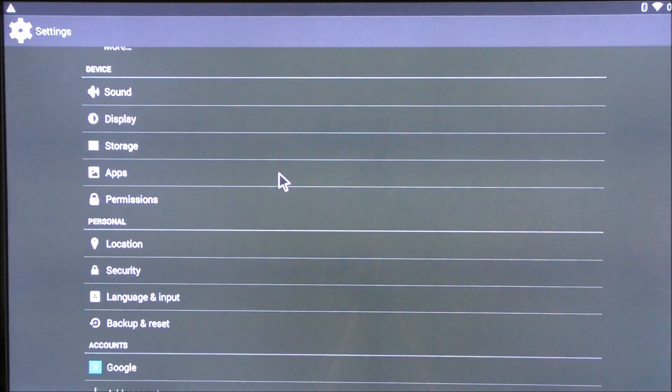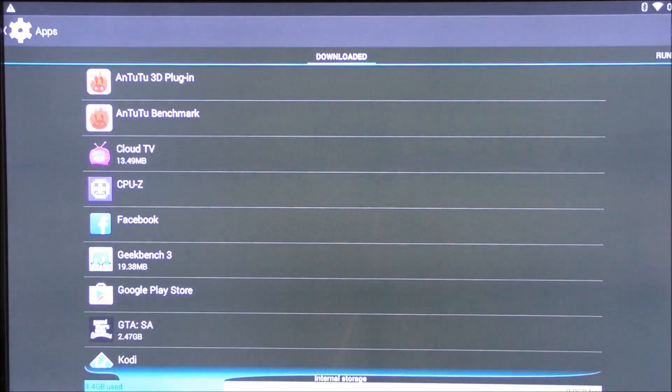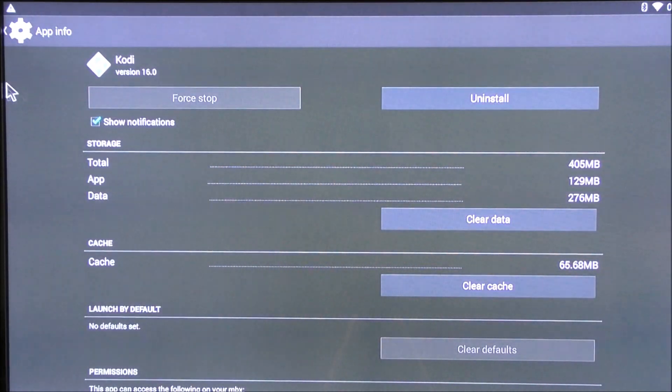I'm going to click on apps — I want to see if Kodi can be uninstalled. Selecting Kodi, I can uninstall it if I want. However it's version 16, so this box comes with Kodi version 16.